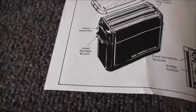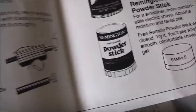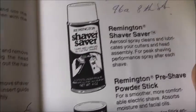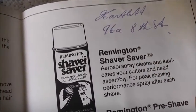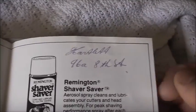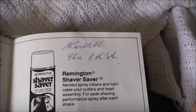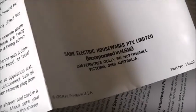1983 — that's when my parents got married. The box includes chromium edge blades, head assembly, and head guard — all complete. There used to be one of those powder sticks but that's long gone. The supplier was Rank Electric Housewares, incorporated in New South Wales — they used to import these, but that place closed down years ago. Let's give this an initial test — it does still work, though the battery is long dead.